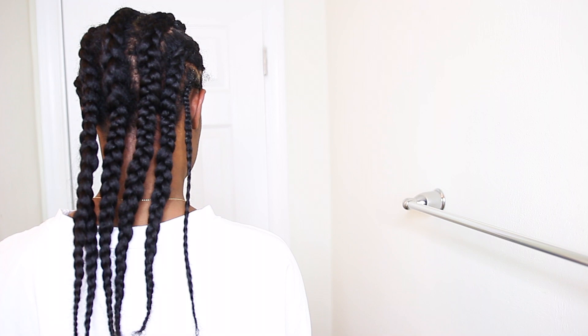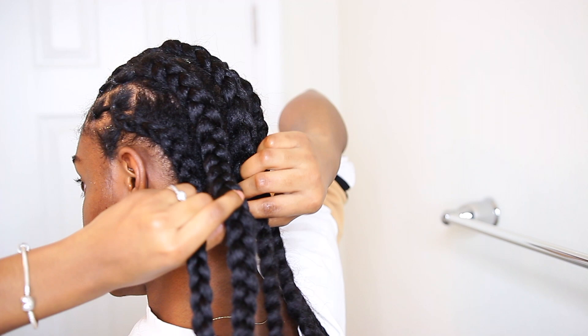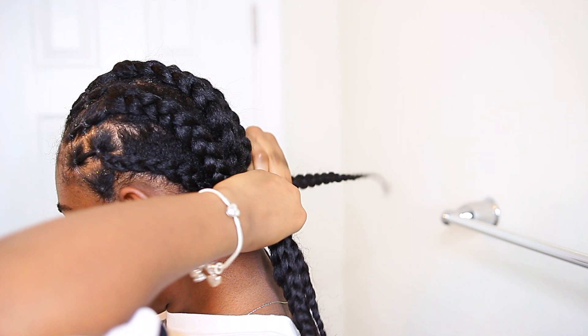Do y'all see these inches though? I did not know my hair was getting this long — I'm so excited! Anyway, once I'm done cornrowing, I braid the ends of each row together and tuck the remaining hair into the braids so that it lays flat. You could also sew it down or use a crochet hook to weave it through. And that's it — it's really not hard, but let me know if you try it and what your thoughts are.